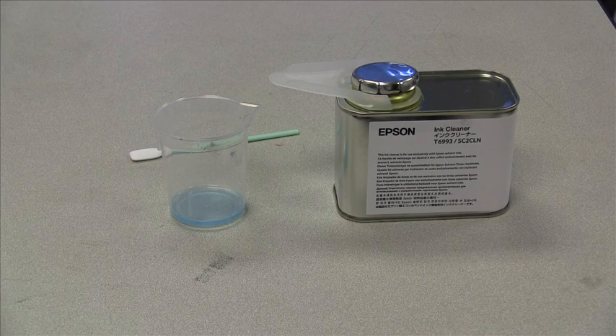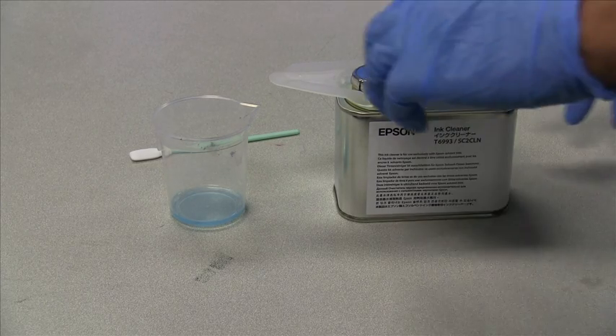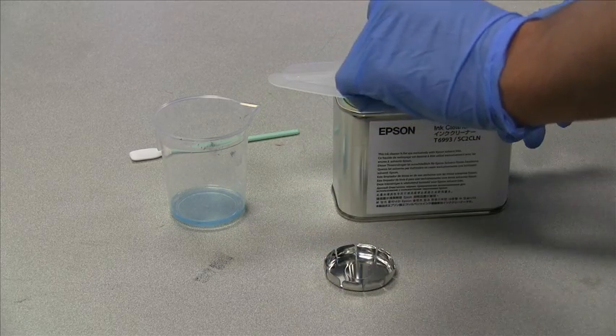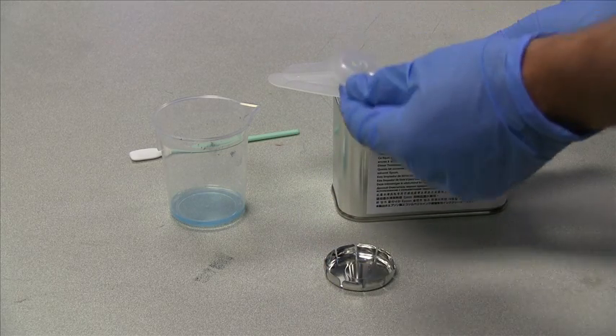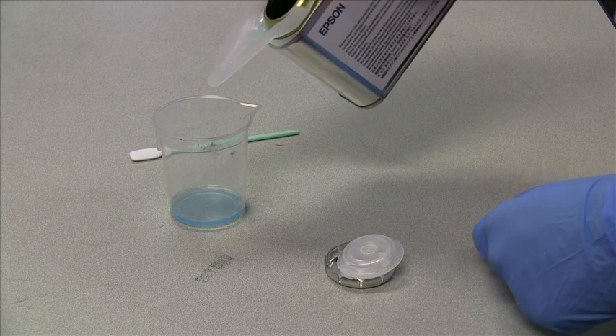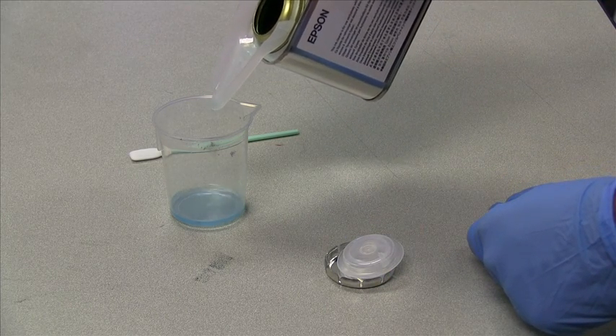The ink cleaner can be purchased from your local distributor or reseller and includes a plastic cup that will be used anytime you perform maintenance. To use the ink solution, simply remove the outer cap, followed by the inner cap, and pour into the cup.